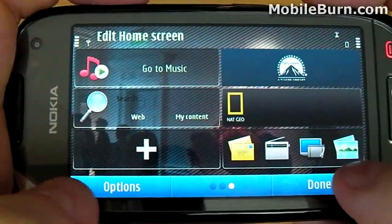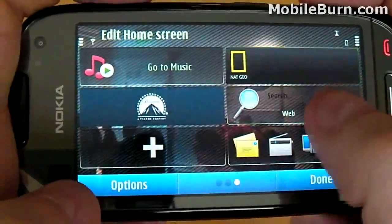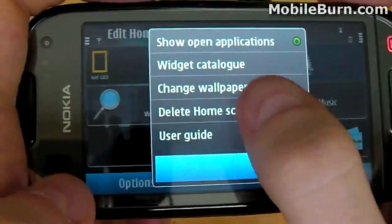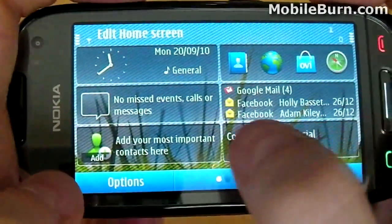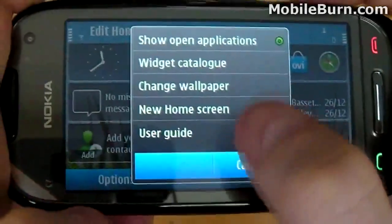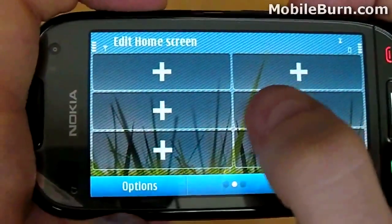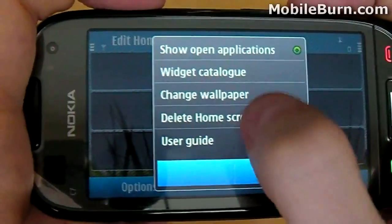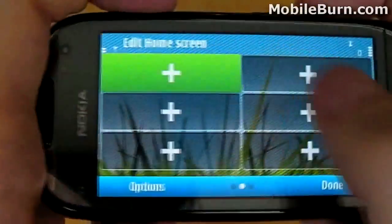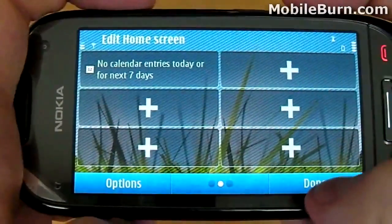To reorganise the widgets, you can literally drag and drop them when in edit mode from one position to the next. To delete a home screen, tap Options and Delete Home Screen, then Confirm. You'll now see we only have two home screens, but it's just as easy to add a new one by tapping Options and then New Home Screen. When you have three home screens, you are unable to add another, because this version of Symbian only supports three — which falls short of Android, which in the latest version can support up to seven home screens in some cases.